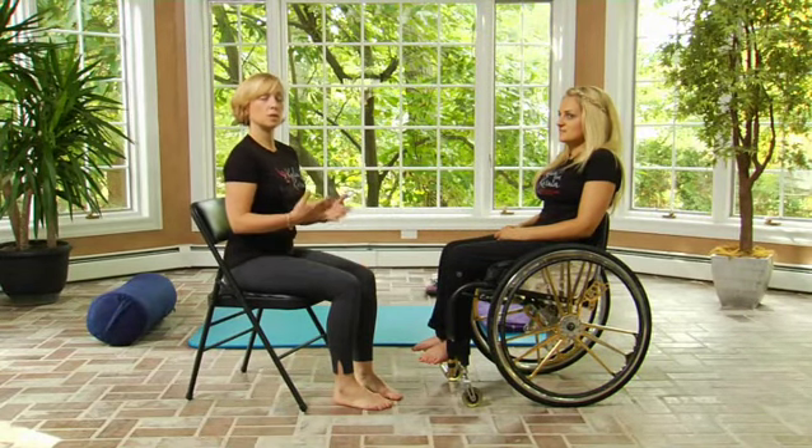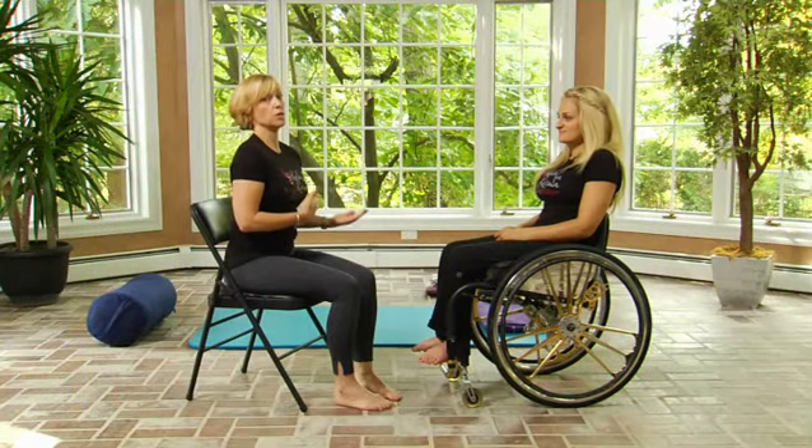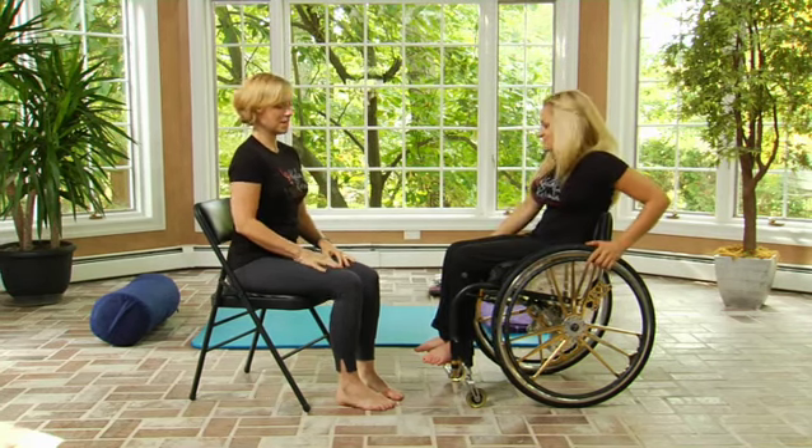For the second part of the class, we'll be doing some poses on the floor on a mat. Doing adaptive yoga poses on the floor is similar to doing standing poses in a traditional class. Ali and I are going to show you how she transitions from her chair down to the mat, where we'll work some variations of traditional standing yoga poses as well as some reclining poses.